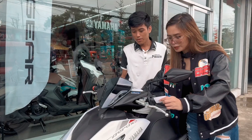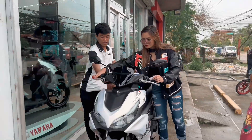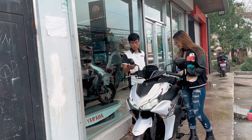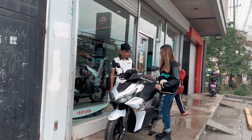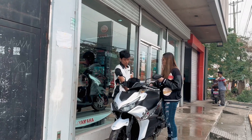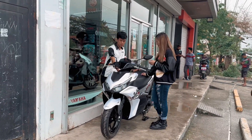Ang 124K pala, guys, ay ang Aerox standard version. Ito naman nabili ko ay 143K, K-less, at naka-EBS na siya. As you can see, guys, tinuruan ako ni Kuya kung paano mag-function ang nabili nating motor.